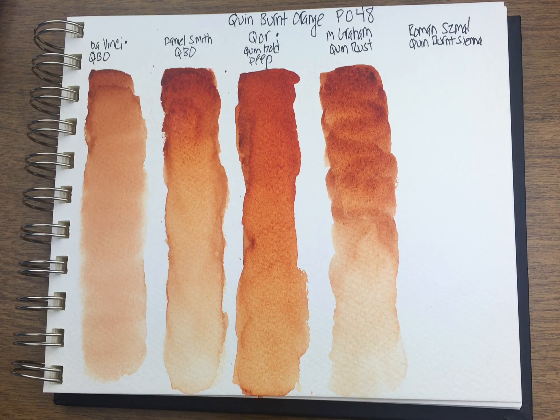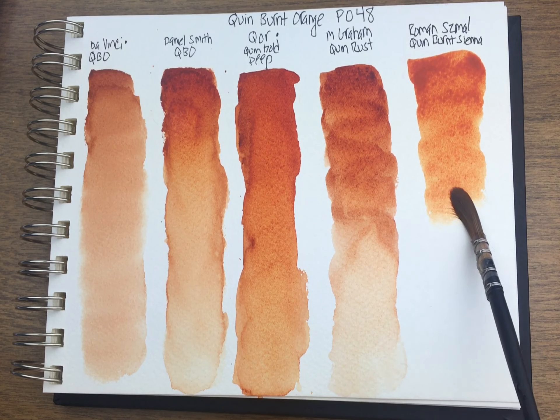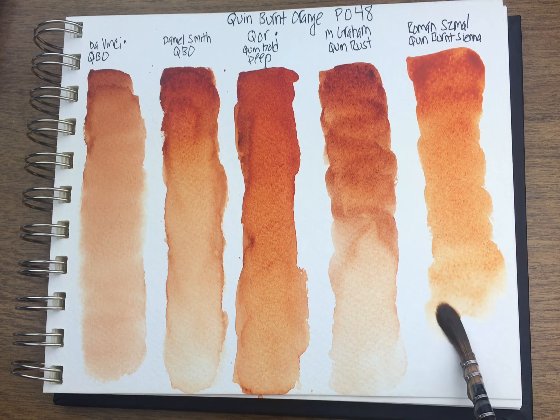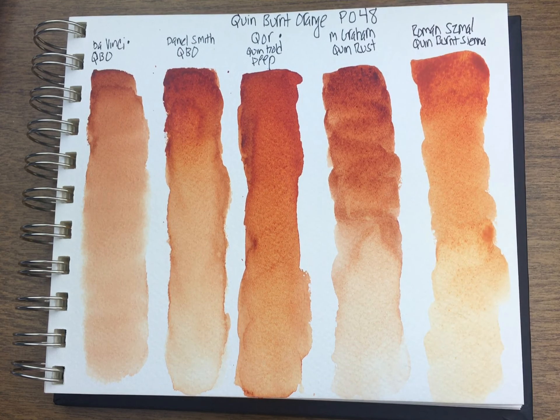And then Roman Szmal, which is obviously in a pan, so I have my Roman Szmal palette. Theirs is called 'Quin Burnt Sienna.' I kind of think Quin Burnt Sienna is a better name, because for a burnt orange, this just doesn't feel like what a burnt orange would look like to me. The only Quin Burnt Orange made in a professional line that I'm missing here is Rembrandt's.